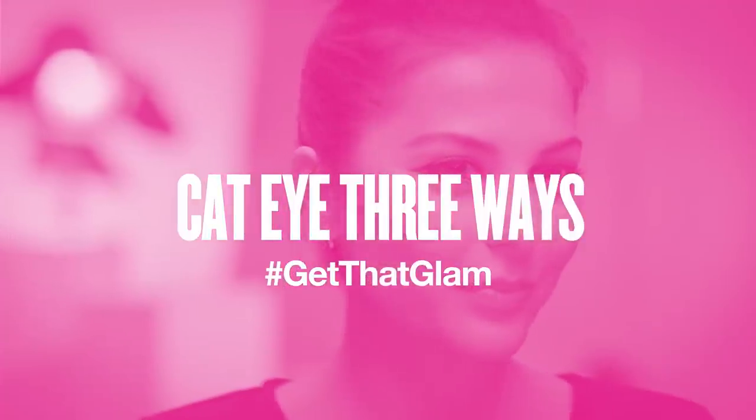Hey guys, it's Sonia Gasparian with CoverGirl, and I'm here to show you how to rock a cat eye in three different ways. We're going to start with something more basic and everyday and maybe show you something a little bit more fun and colorful and even a double winged liner. So let's get started.